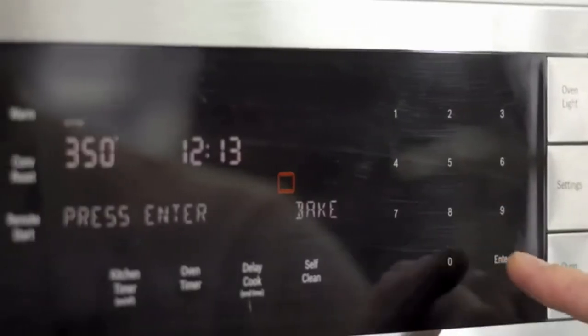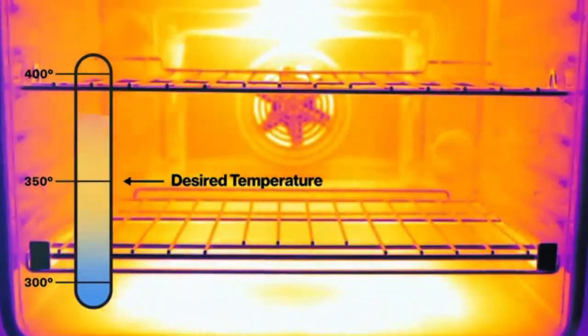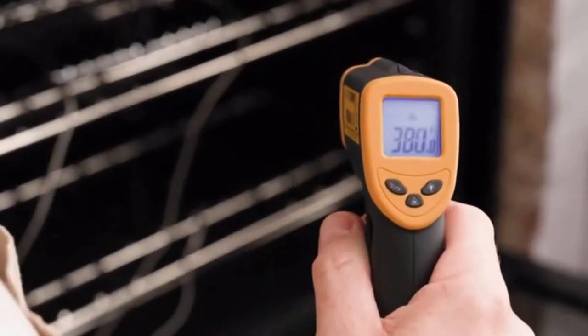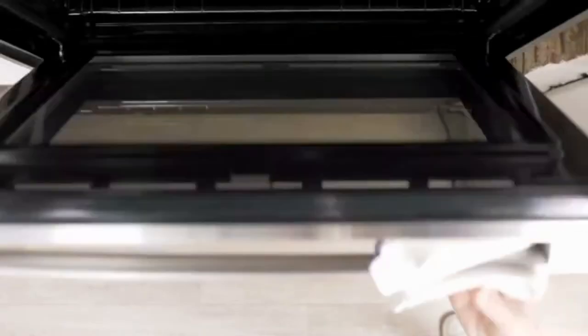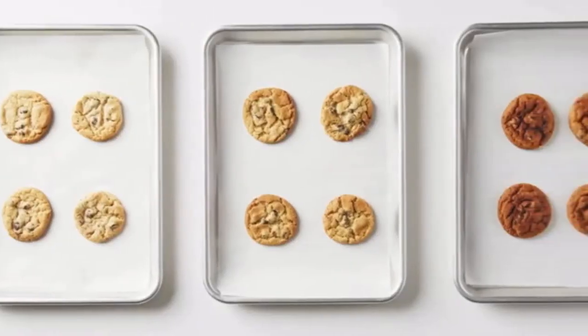Your oven is lying to you. You might set your oven to 350, but inside it's heating and cooling constantly, so it's probably off by 30 to 50 degrees. That's a big problem, since cooking is a function of time and temperature. If one of those is off, the whole formula is wrong.